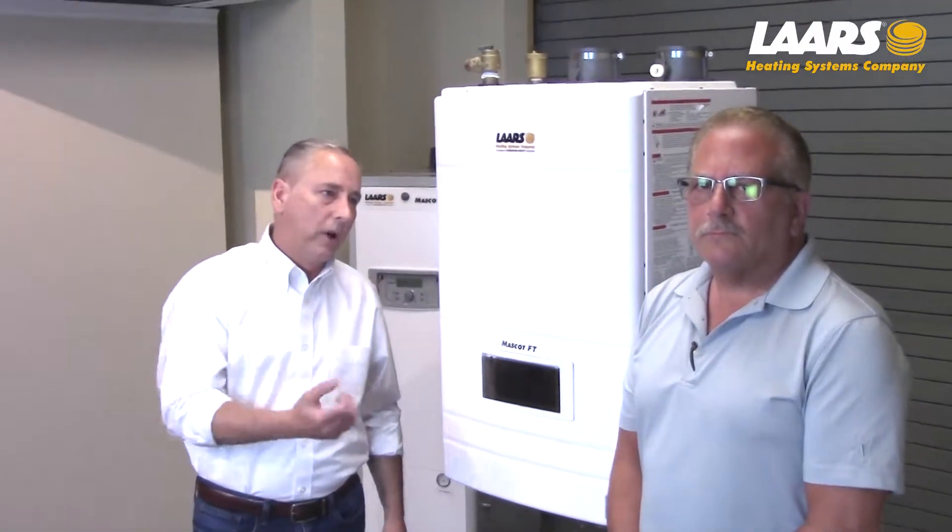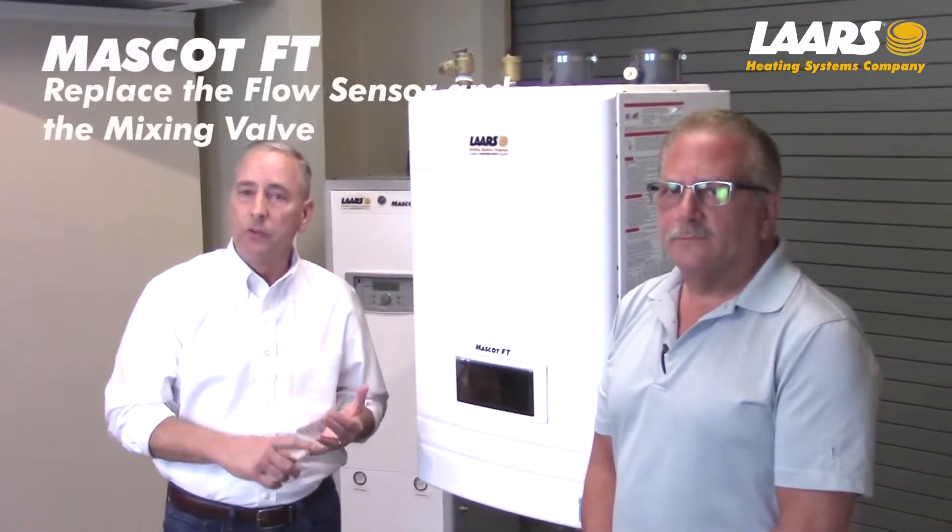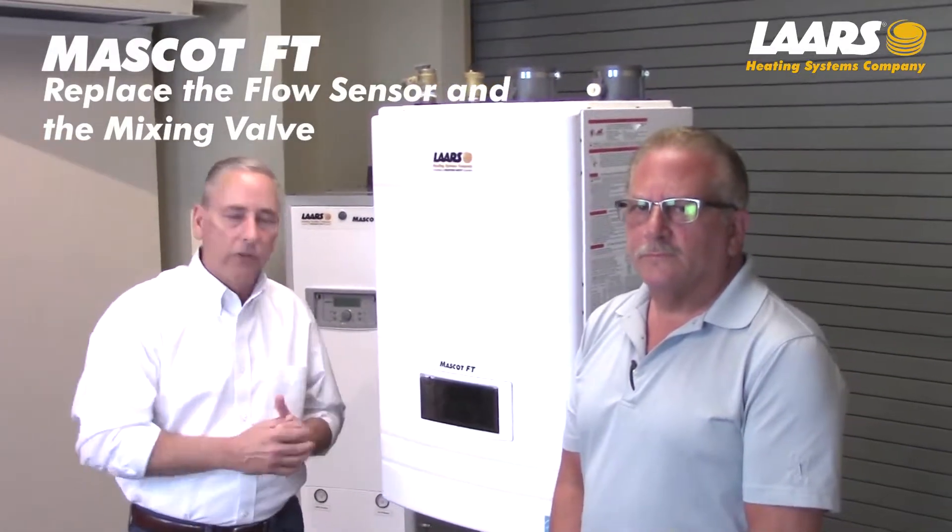Hi, my name is Steve Beruzzi. I'm with Ken Resnick of Rath Associates. This video is to show how to remove the flow sensor and mixing valve on the Mascot FT boiler.